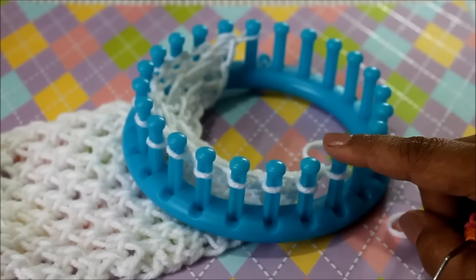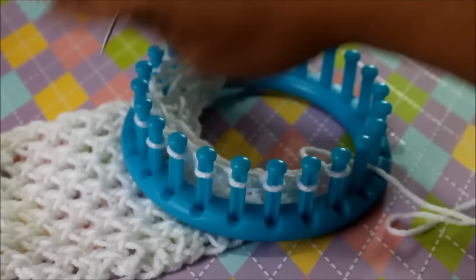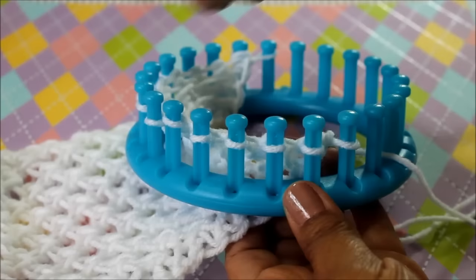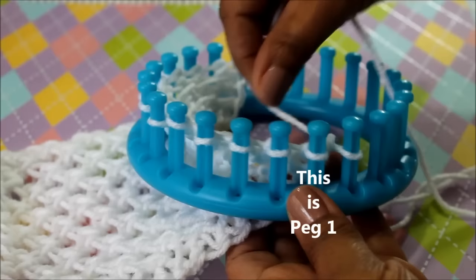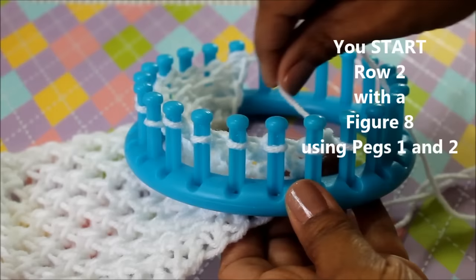For row number two, because I'm doing a flat panel, I want you not to consider this as peg one. This is just my turning peg which I slip because I'm doing a flat panel. If you're going in the round there is no slip stitch. So this is your peg number one and that's what I want you to focus on. For row two, it doesn't matter the direction you're going in — you're going to skip peg one because we're doing a figure eight.